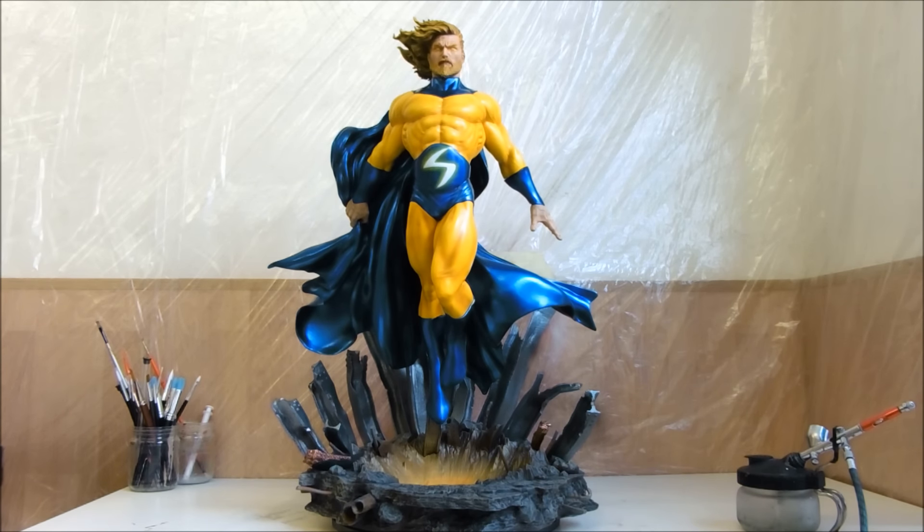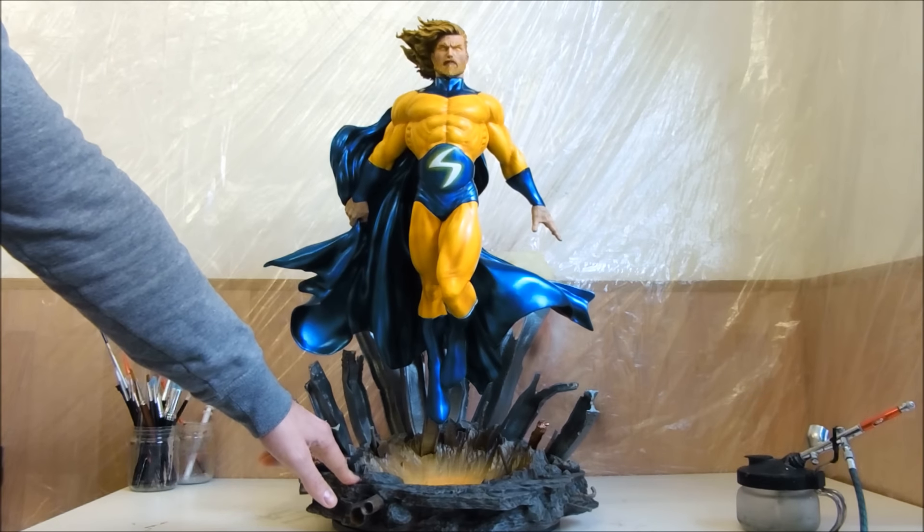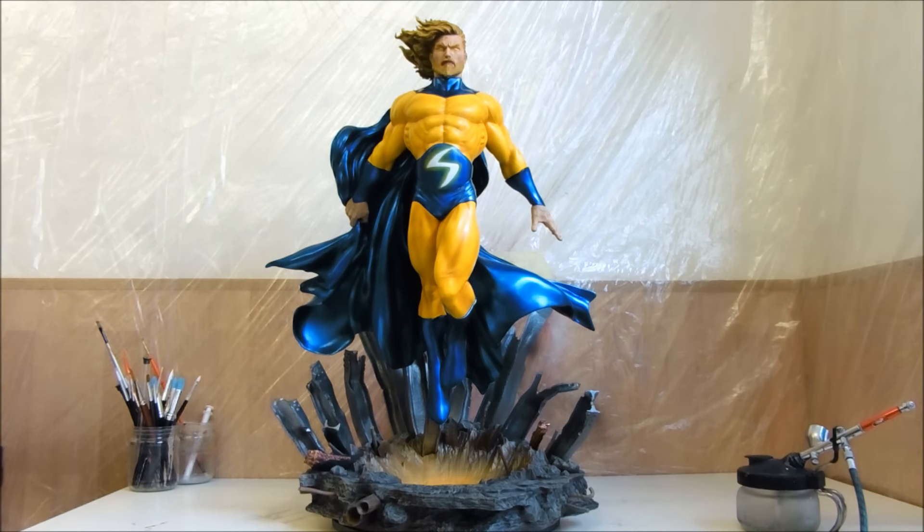The quality of the resin was pretty cool — the best quality. But it was a hard kit to build, you know. A lot of pieces. I think it was 26 pieces, plus 8 little rods. So it's not a kit for beginners. You need to know how to build and paint for this kit. At the end, you have this masterpiece.